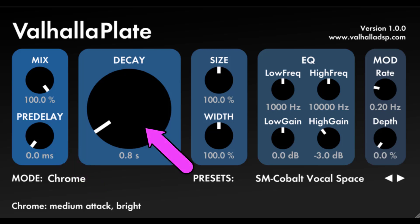Decay: the heart of the plugin. This controls the mid-range decay time, which is defined differently for the different reverb modes. In general, this is an accurate measurement of the RT60 between 2.9 kHz and 3.6 kHz. Below this frequency, the decay time will be either shorter or longer. A quick rule of thumb: for decay settings less than 1 second, the low frequency decay will be shorter than the display. For decay settings between 1 and 2 seconds, the low frequency decay will roughly track the decay setting. For decay settings greater than 2 seconds, the low frequency decay will be longer than the decay setting.